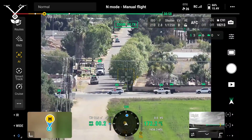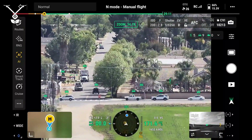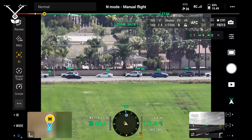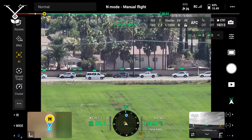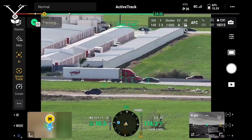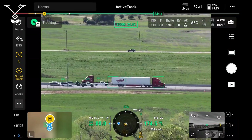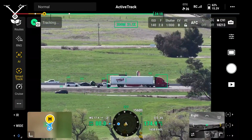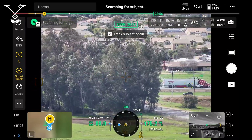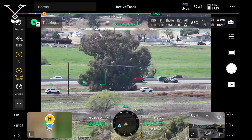Moving on to the AI features. This is a new feature with the Matrice 4T — you can identify cars, people, boats, and even planes. It tries to keep up and match with the movement as well. This is the AI feature in conjunction with smart tracking. A cool thing is that if an object moves out of the drone's line of sight, the gimbal tries to keep up with the speed the object was moving, and eventually it will try to reconnect with that object once it regains line of sight. You can see here it's passing through trees.